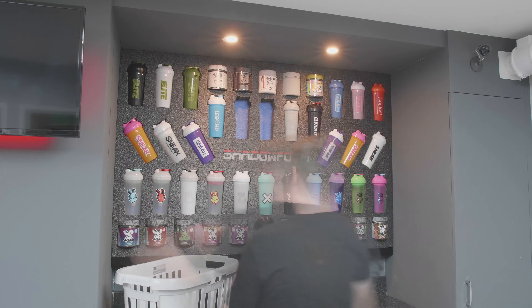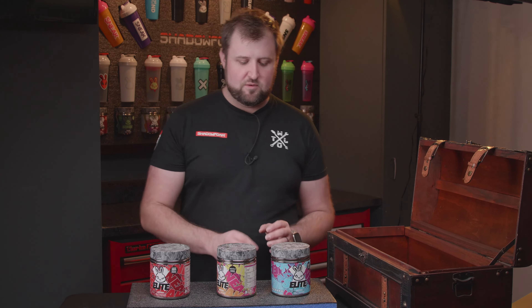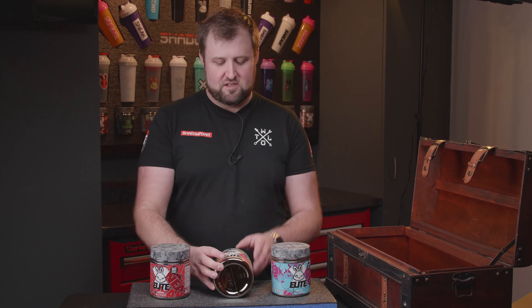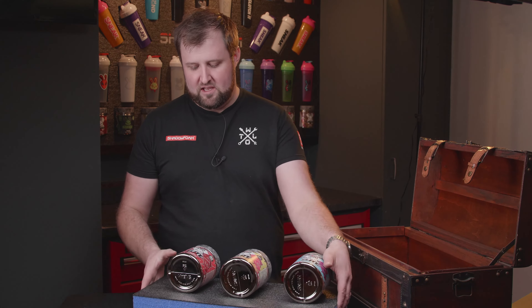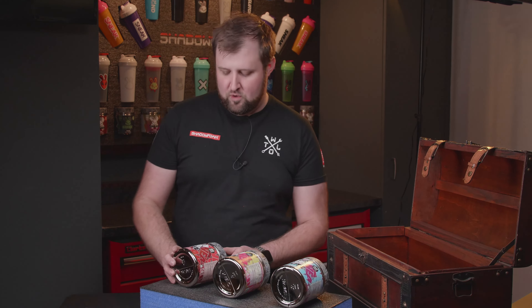We told you at the start of the video you'd be in with a chance to win these Sneak Elite tubs. But first we've got to get them cut into the liner and sunk into the chest, so we'll do that quickly and then we'll let you know how you can win.